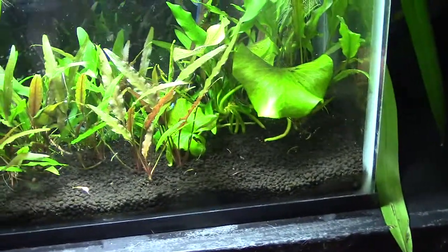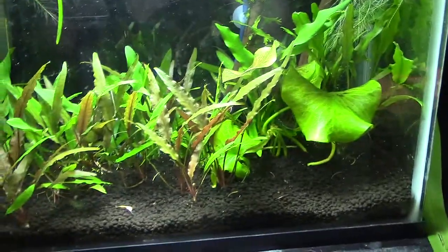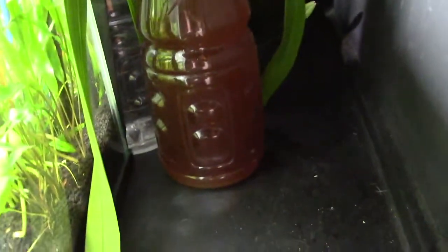I just wanted to make a new video today focusing on my brand new DIY CO2 mixture. I've talked a little about this — I use two Gatorade bottles: one with the mixture and one with just water that acts as a bubble counter. As a system they're working fine, but what I wanted to talk about today is the changes to my mixture.